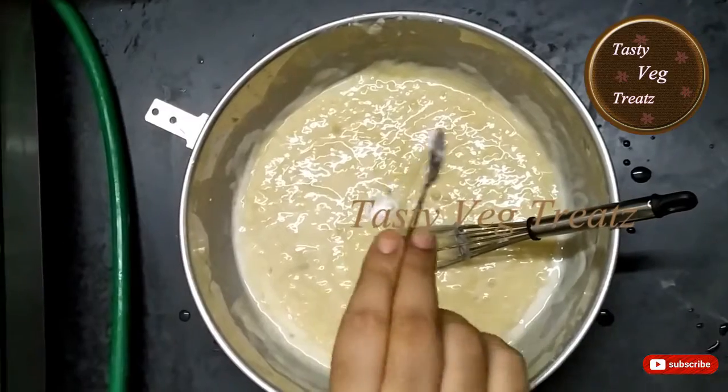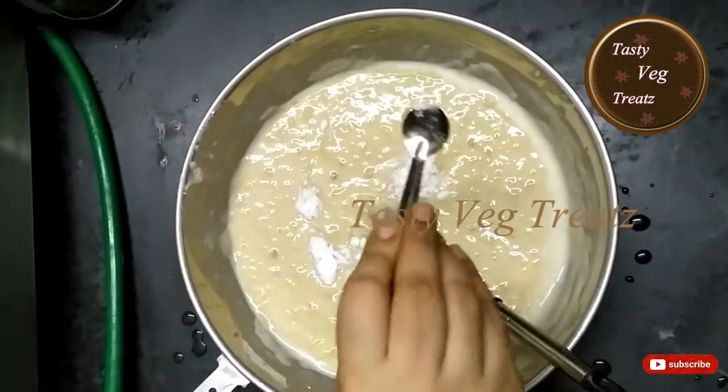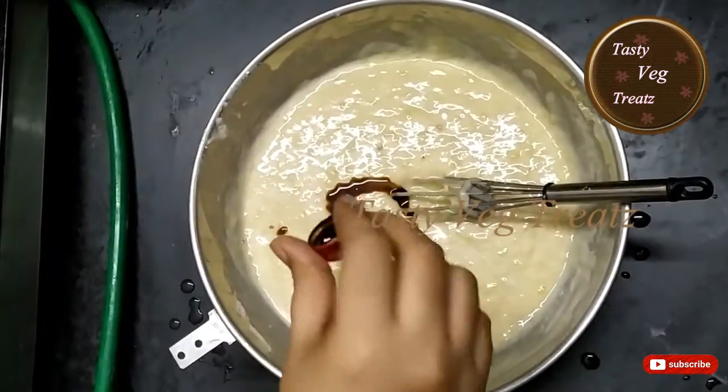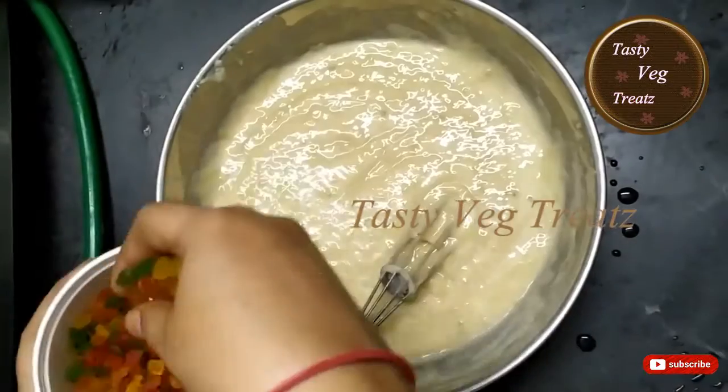Adding 2 tsp of baking soda and 1 tsp of baking powder, 1 tsp of vanilla essence. Mix it well. Adding a few tutti frutti.